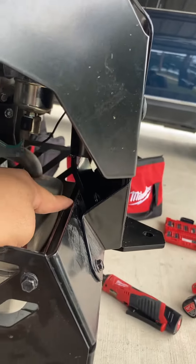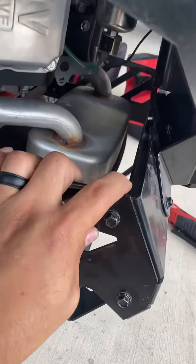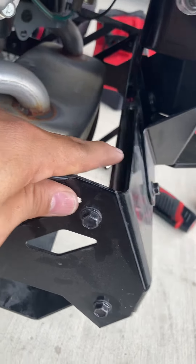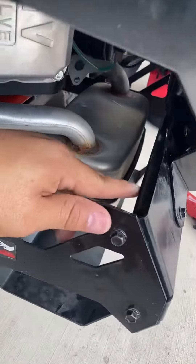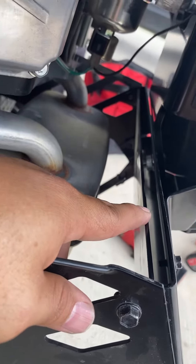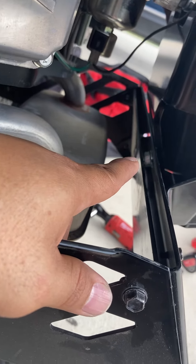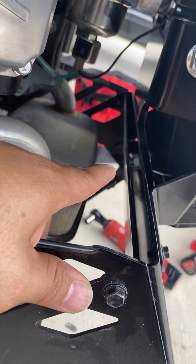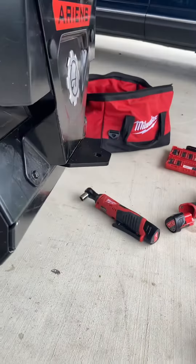The only issue I came across was there is another plate on the inside of the outer plate, so I had to remove it to be able to tighten this bolt on the inside. My ratchet didn't fit inside, so I had to take that plate off so I could use a crescent wrench.